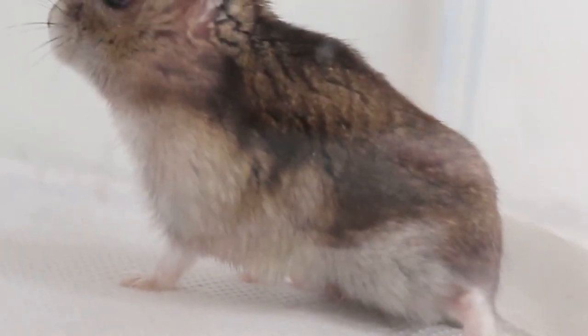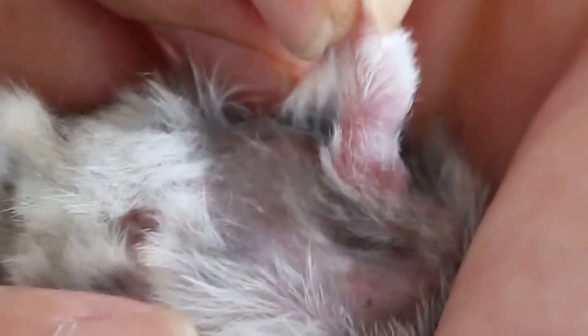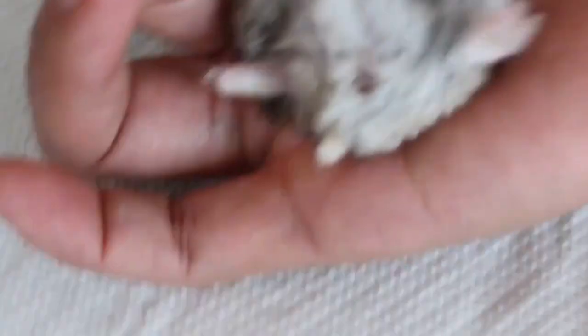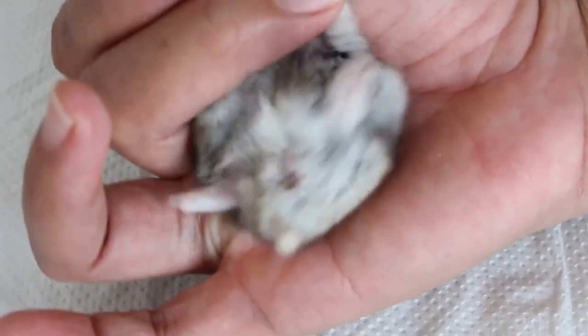Ona decided after 5 days and brought the hamster in for leg amputation. The right hind leg had been licked until it was red. The hamster was not bearing weight on the right hind leg and kept falling down when trying to stand up.